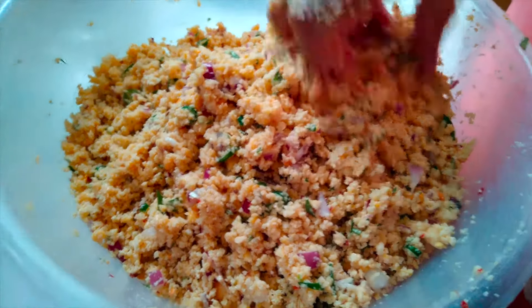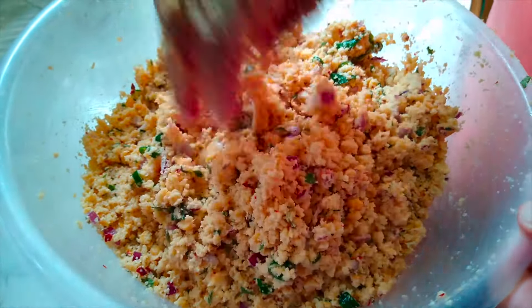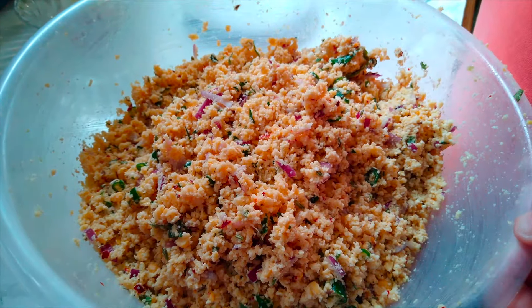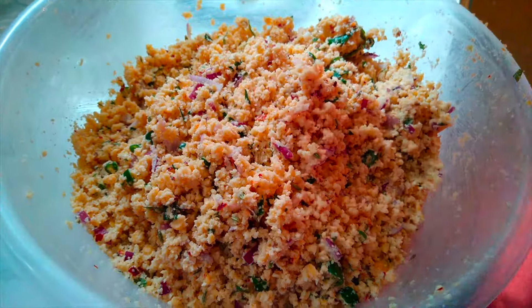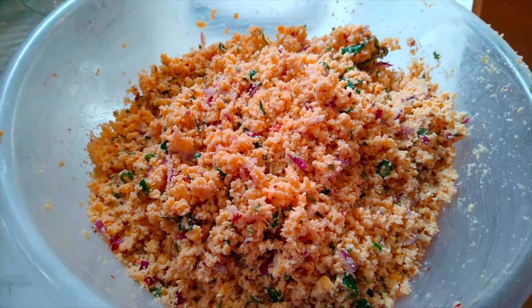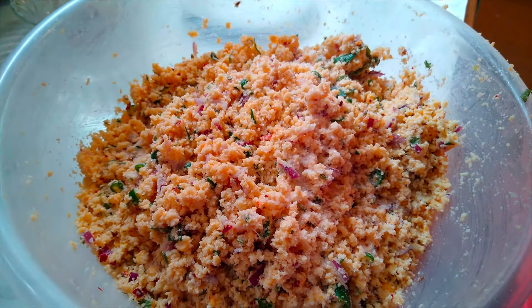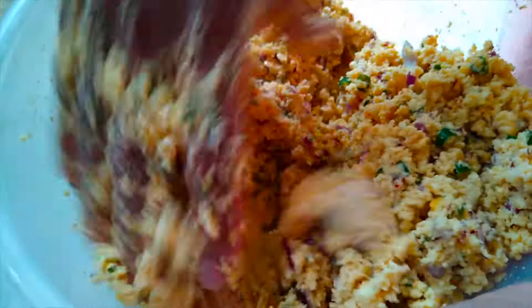If you want to make sure you don't make a mistake, I put the oil in the pan and mix it with the water. I put the oil in the pan and add the oil.